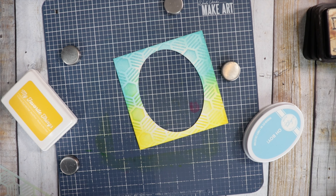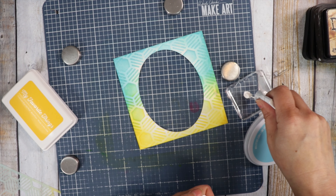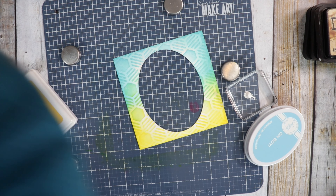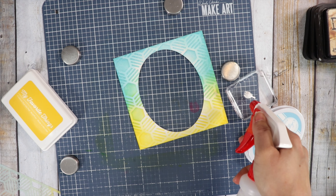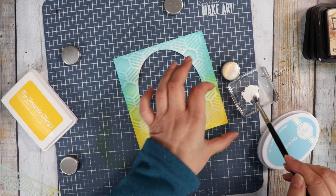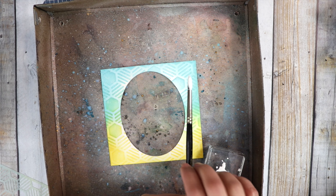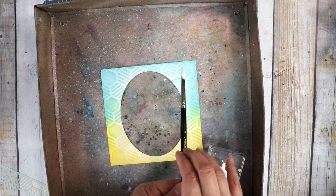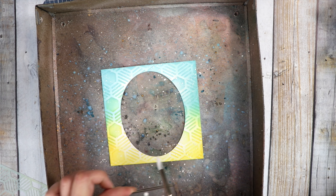I'm getting the white gouache out and putting a little bit on my acrylic block, then getting a paintbrush and watering it down. I let this dry and rehydrate it the next time I want to use it. I'm getting my splatter box out so I don't get paint everywhere. Now I'm just going to tap my brush and let those little drops fall. We're going to let that dry.